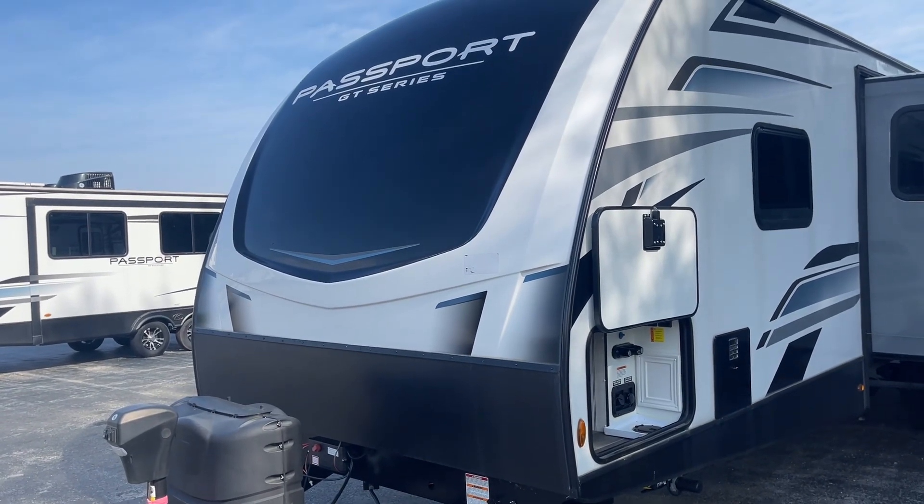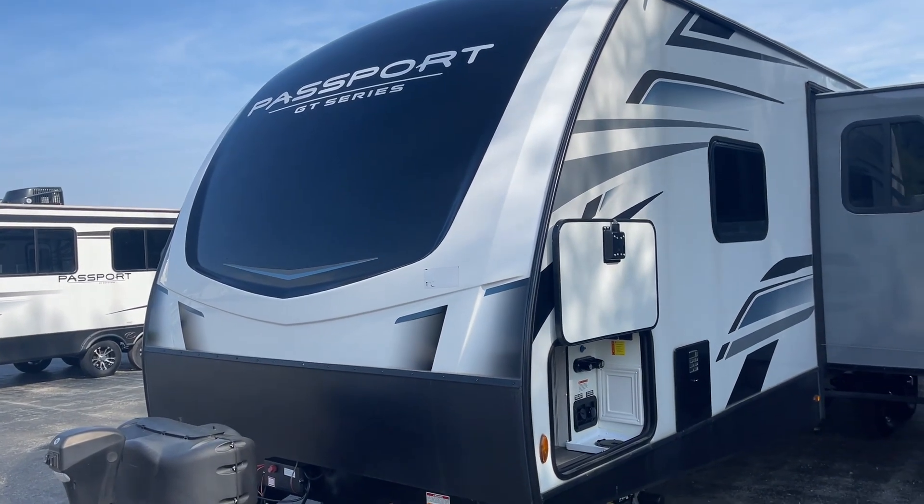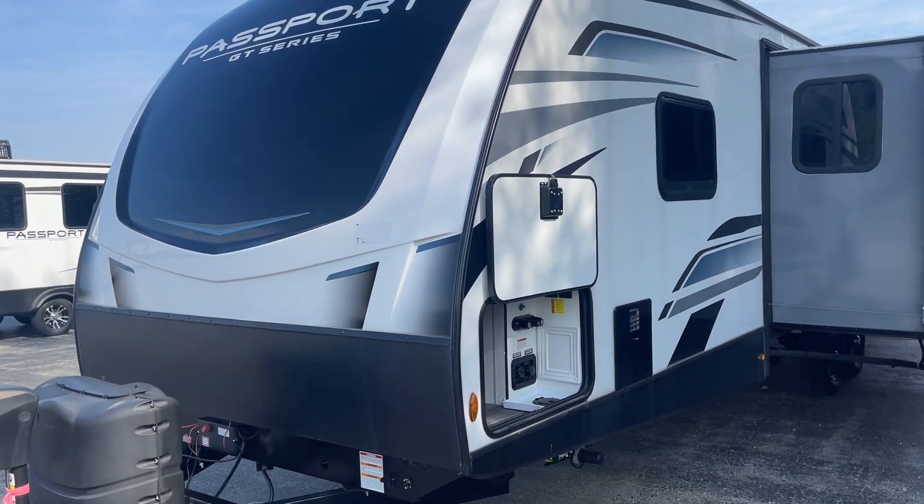Hey Marlin, Mike at Lakeshore RV over here in Michigan. This is that 2951 Passport that I was talking about.